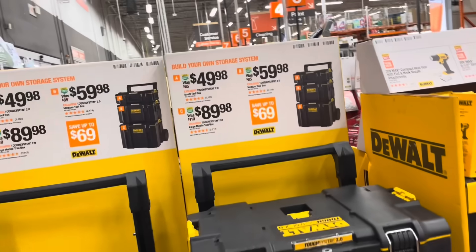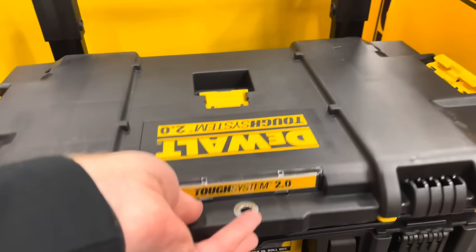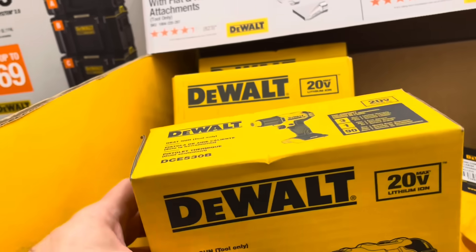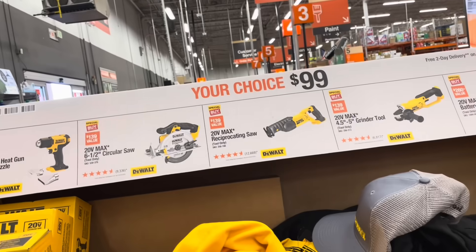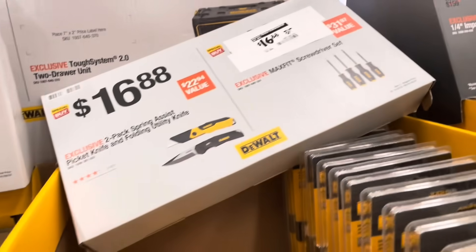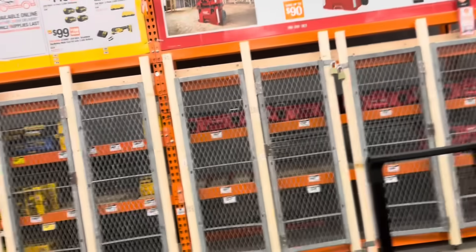Coming around to this aisle, DeWalt had their Tough System 2.0 here — definitely felt sturdy. When you open the top, there are different compartments for smaller pieces, nuts and bolts, and the handles close very securely. There's a DeWalt heat gun with nozzle attachments, 20-volt, at $99 — your choice of circular saw or reciprocating saw battery pack. A right-angle attachment for $29, utility knives for $17, and a screwdriver set for $17.